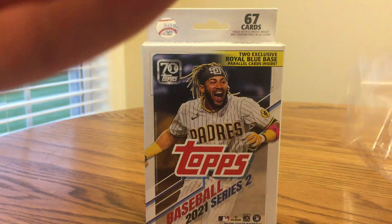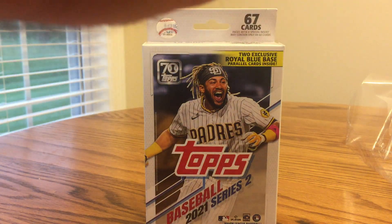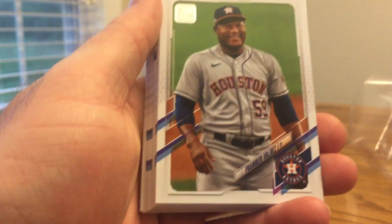I got this at Walmart for $12. I used a $1 off coupon that you can get in Series 1 Blasters. You get 67 cards in a hanger box, and overall I'd say it's a really good value — probably one of the best values per dollar in retail.